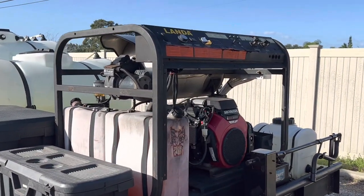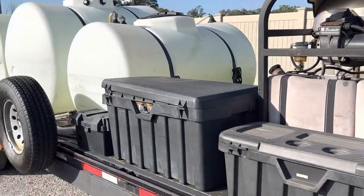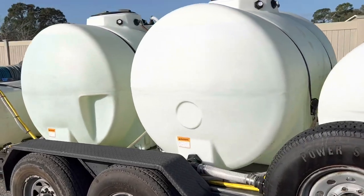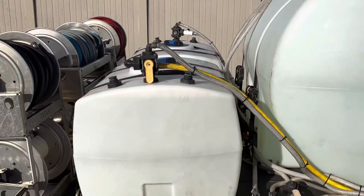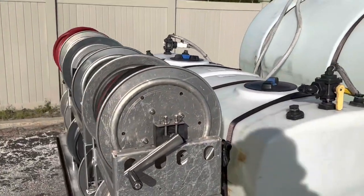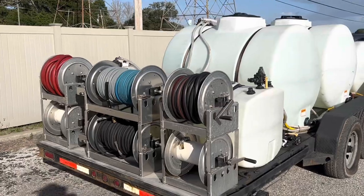I just wanted to show you guys this one. You guys know I'm a big fan of the Landa machines — even though they're pricey, I've had them for years and they're still going. Anyway guys, Simi with Aim High Pressure Wash — I'll see you next time.